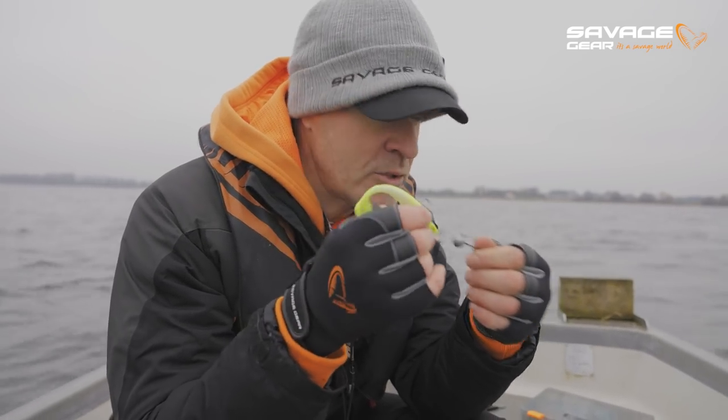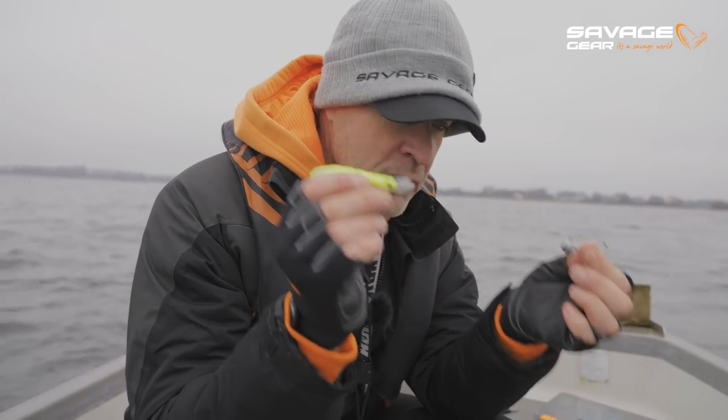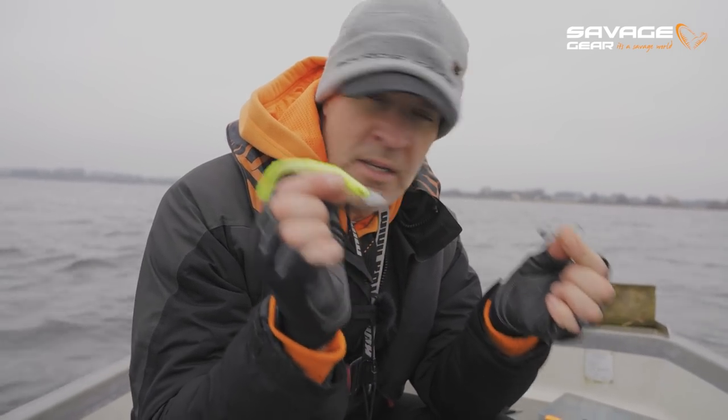Then you've got football jig heads, wacky jig heads, a whole bunch of different styles. But for today's fishing, the ball jig head and the stand-up Erie jig head are the two types I'm going to be using.